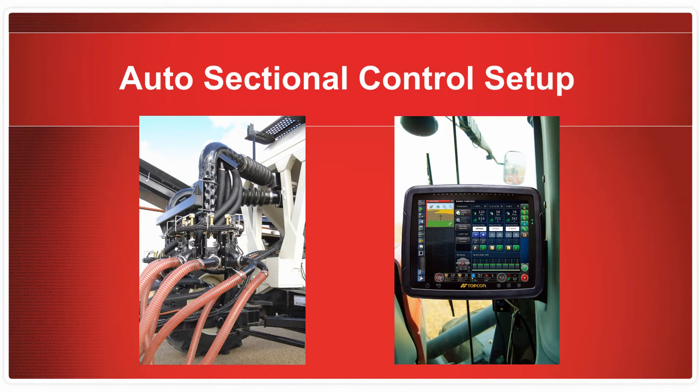It is important to check the setup of the auto section control prior to seeding to ensure trouble-free operation and even seeding results. There are five recommended procedures to follow for a thorough check of the ASC system.